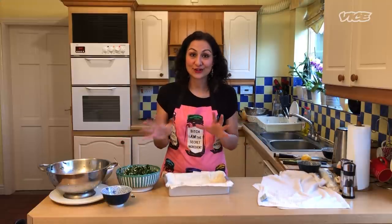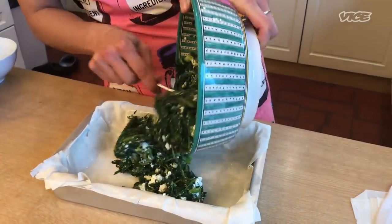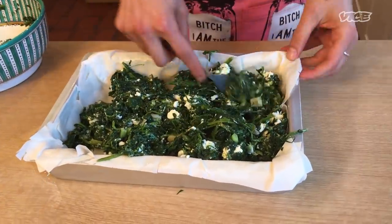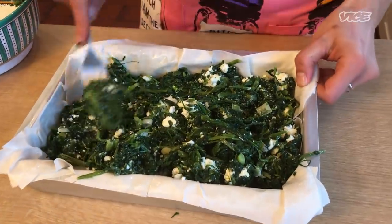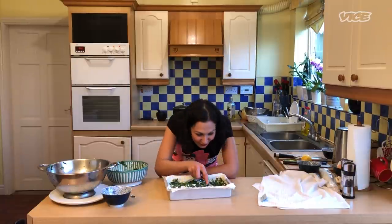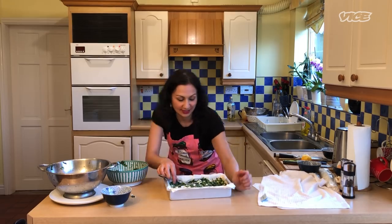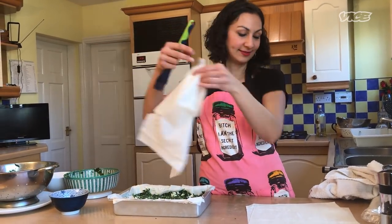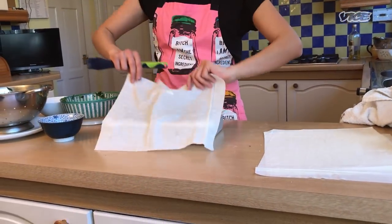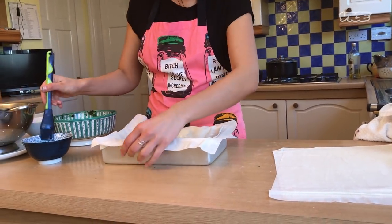Now we're going to start constructing the pie. Not much to it really — you just pop it in, being quite careful. You want to make sure you get it into each of the corners and use the back of a fork or spoon to press it down. Make sure you get an even layer — sometimes I've made this and it's like too much on one side. This is what happens when phyllo goes dry. No problem, just use a fresh sheet, put it on top, press it down, get your brush out, go again.